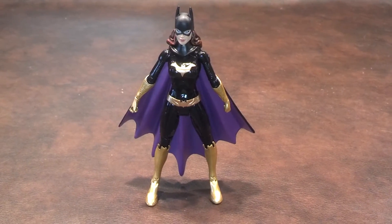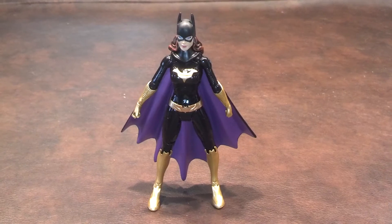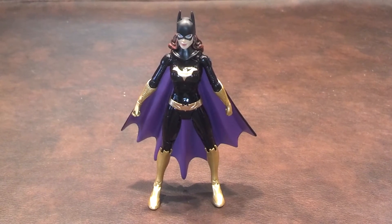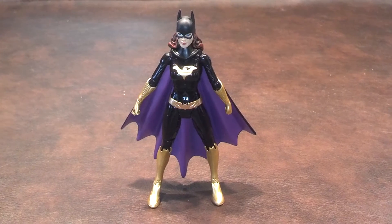Here's a quick review of the New 52 Batgirl figure that was produced by Mattel as part of the DC Comics Batman Unlimited line of products. I picked this up at Target for $15.99.